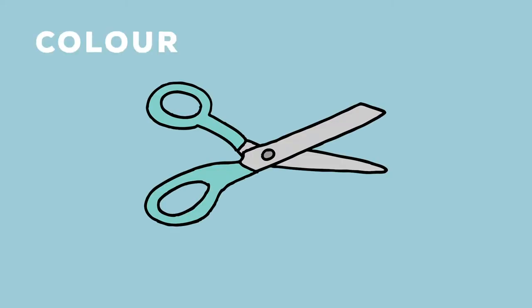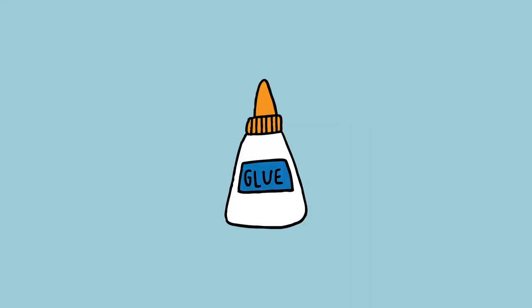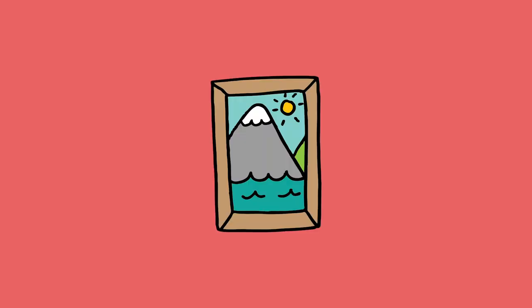You can decorate your box inside and out with anything you like — it could be colored, painted, decorated with wrapping paper, fabric, or decoupage. Make something that appeals to you. Top tip: you can also put some tissue paper on the bottom, which can give it a nice comforting feel.